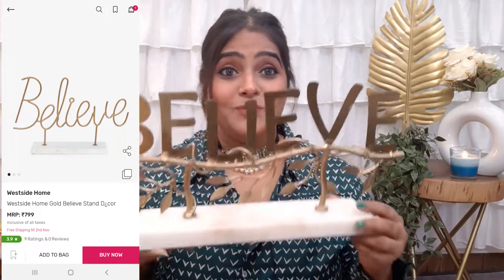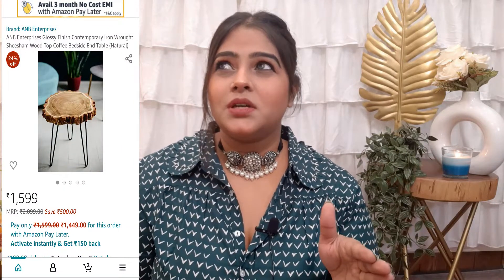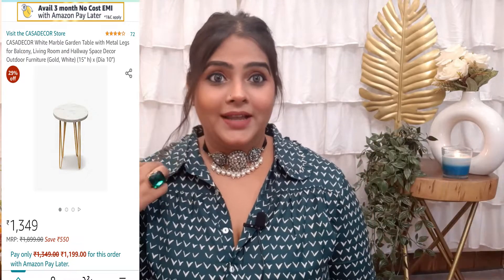The next item is this side table which I also bought, and it's very heavy. It has a proper tree shape with golden-colored legs and a very unique design for the legs. I have seen a similar one on Amazon for around 1500 rupees, and the quality is very good and looks very pretty.